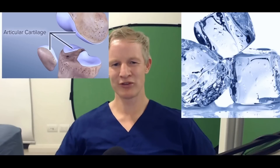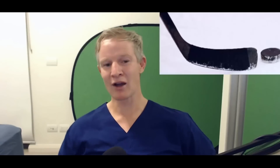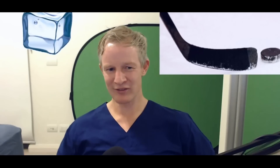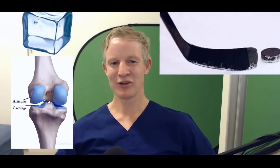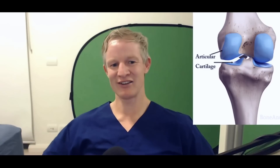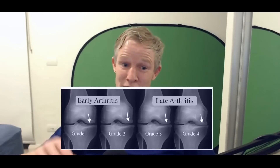It's really smooth stuff. Apparently — and I don't know how true this is — if you could shoot a puck on human articular cartilage instead of ice, it would go six times farther. Basically, this is impressive stuff. If you were to slowly grind this articular cartilage down, that's arthritis. When we talk about grade one, two, three, or four, we're really just talking about whether you're in the first 25%, next 50%, 75%, or further through. That's how we grade it.